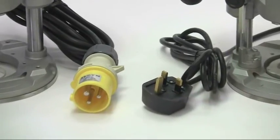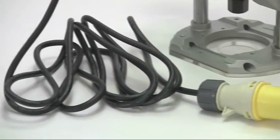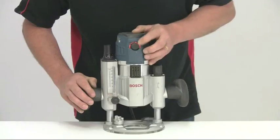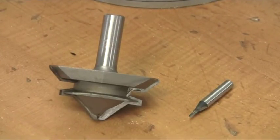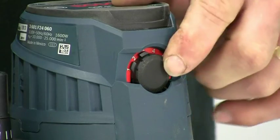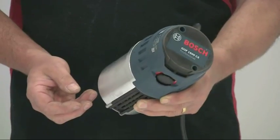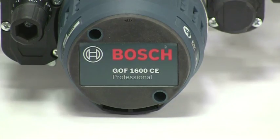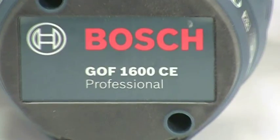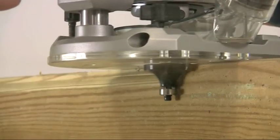The motor is available in either 240 or 110 volt options, and for ease of use the mains cable is extra long. The variable speed gives a range from 10,000 to 25,000 rpm to suit the different diameter cutters, and the selector dial is well recessed into the casing to prevent accidental changing. The motor has the very latest in constant electronic control — designated by the CE in the product name — ensuring that the selected speed is maintained even under load.